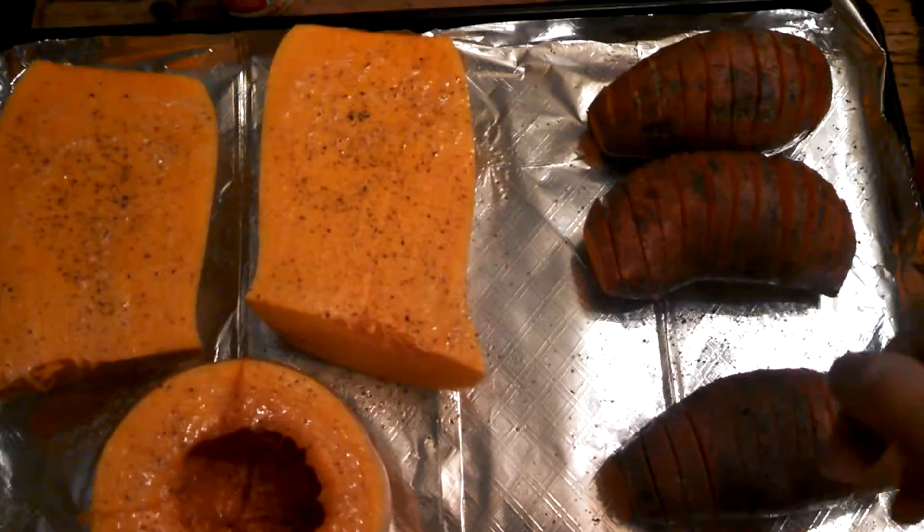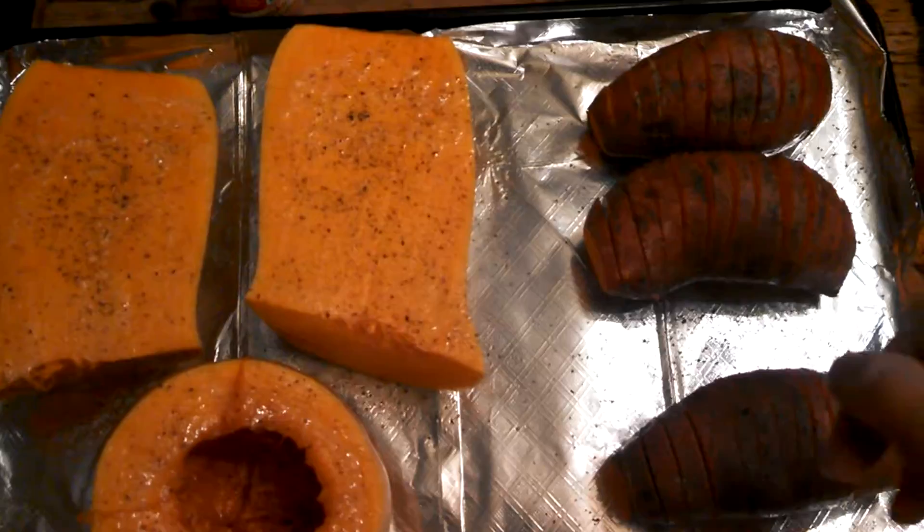And these are sweet potato fans. I'm going to put candied bacon crumbles in them and some cinnamon butter — not sweet, but still, because the bacon is going to be sweet. So that's part of my Thanksgiving dinner prep.